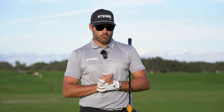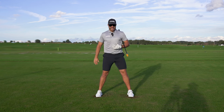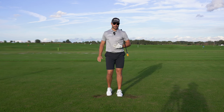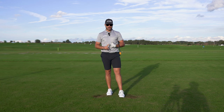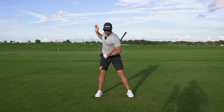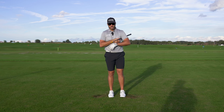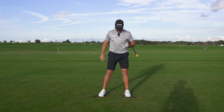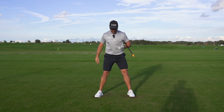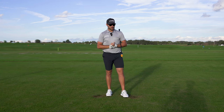That being said, when we look at the option of setting up with your feet more neutral, it's going to require a little bit more from your body — two things in particular. One, you're going to need much more range of motion in your hips, and secondly, you're going to need much more upper body rotation to your right. So if you're not mobile in your hips and not mobile in your upper body, it might be a good idea to add a little bit of foot flare and create more rotation from your pelvis in your backswing.